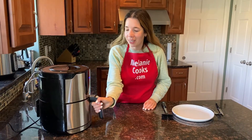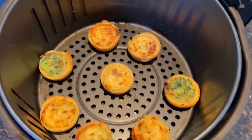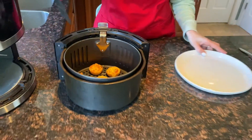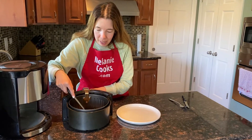The air fryer is done cooking, so let's take a look. Perfectly cooked mini quiches straight from frozen — it looks so nice and browned on top and they're perfectly cooked inside. Let me take them out from the air fryer.